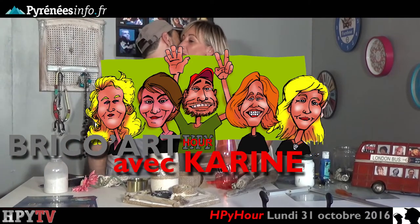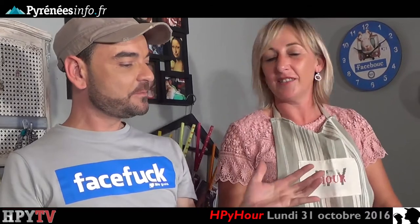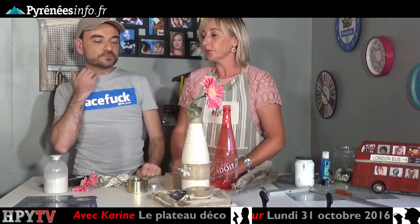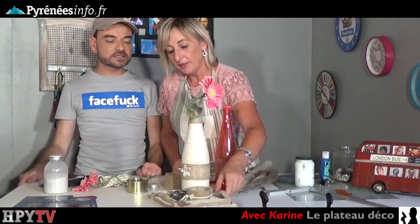Hello ! Salut, ça va ? Très bien et toi ? Je suis toujours content quand je suis dans ton atelier. Qu'est-ce qu'on va faire aujourd'hui ? Je crois qu'on prend les choses à l'envers aujourd'hui — on a un nouveau modèle fini. Aujourd'hui on va commencer par montrer le modèle fini de ce petit plateau déco. Très sympathique.